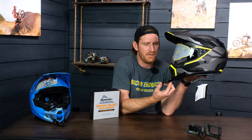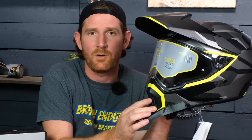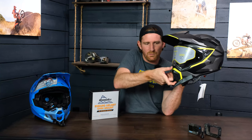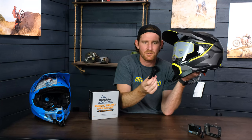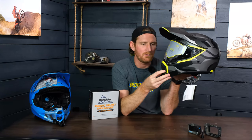We also take into account things like these air vents. You've got an air vent that opens and closes, and you also have the ability to remove this section of the air vent. We make our mounts to consider all of the different air vents that are included, so that way you don't lose any form or function of your helmet. You can use everything as it was intended, and our mounts aren't going to get in the way.